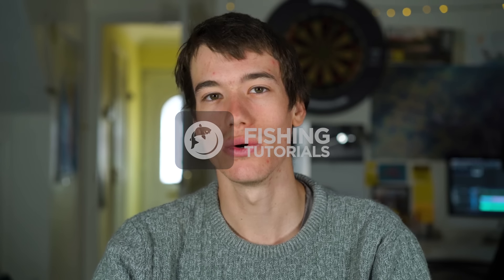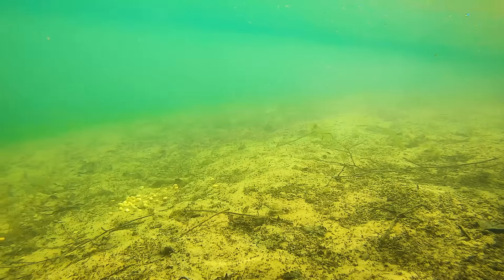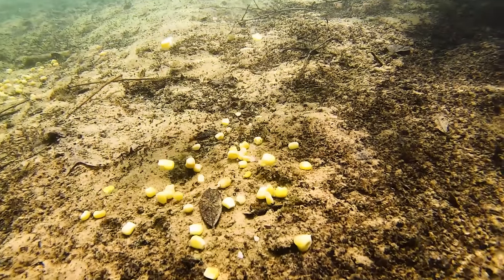So why is corn such a good carp fishing bait? I think it's mainly down to the bright colouration. A handful of corn on the lake bed is instantly seen by any passing fish, and as carp are a very inquisitive species, they will almost always take a closer look and often start feeding. We have found corn to be a particularly good bait on waters which see very little angling pressure.